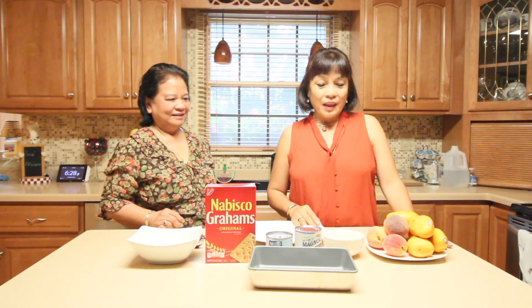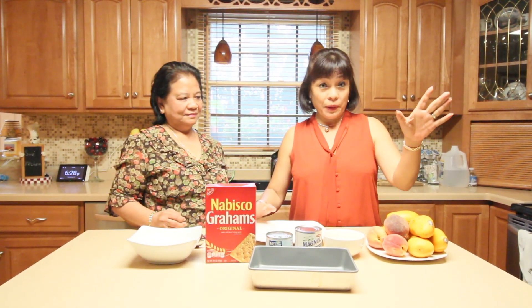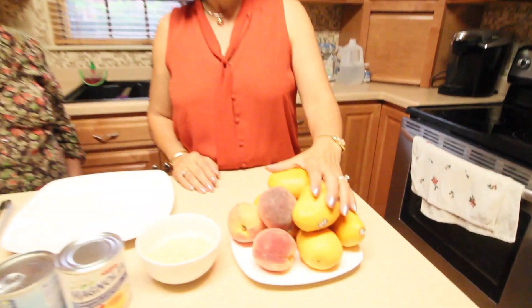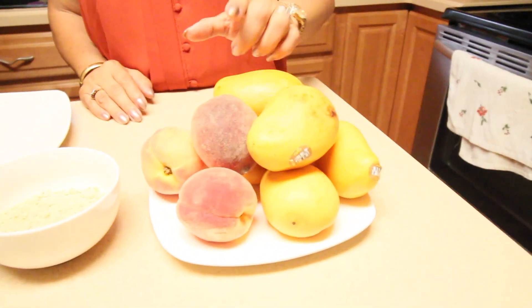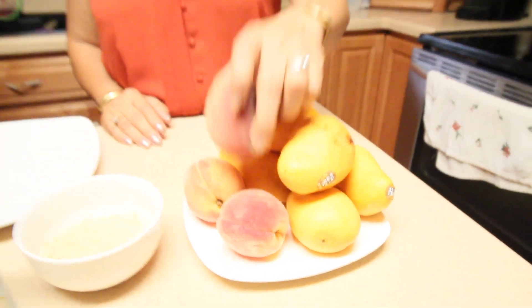This is not to be cooked — you just prepare it and put it in the fridge. We have mango, a ripe one, and you can substitute peaches if you want — ripe, which is soft. But this time I prefer to use mango.